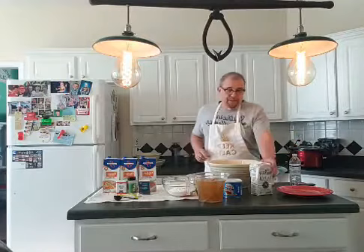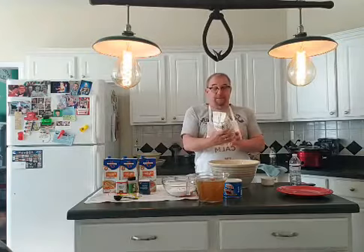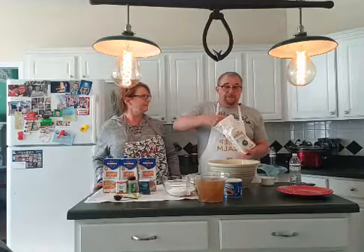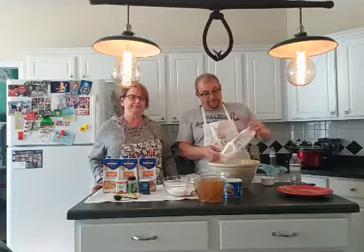Now we're going to start with the dumplings. I always use White Lily, and for the size that I make, I just get the two-pound bag. It just makes it simple that way — use the whole two-pound bag of White Lily self-rising flour.